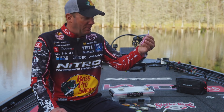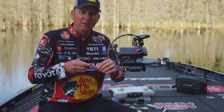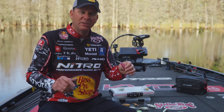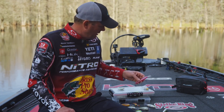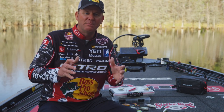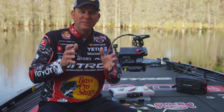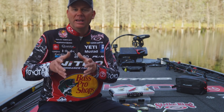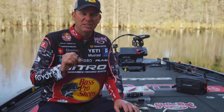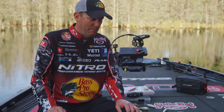With a jerkbait you're not going to be able to put a number two on there without making a suspending bait sink. So I put number fours on all my KVD jerkbaits — the strength of that hook is still impressive enough to keep those fish locked on. My overall goal is to put as big a hook as I can without them tangling together and without affecting the action of the bait. On a subtle topwater like the KVD Splash you can't upsize without changing the action.